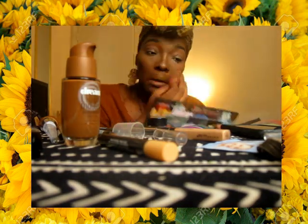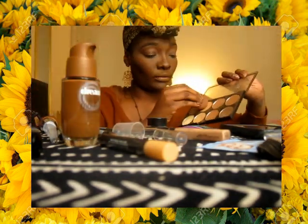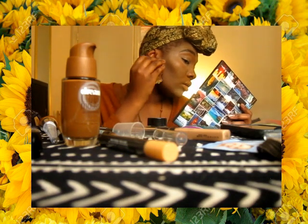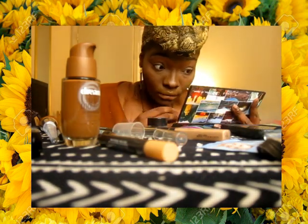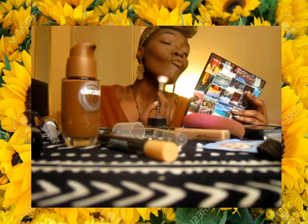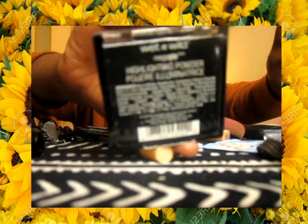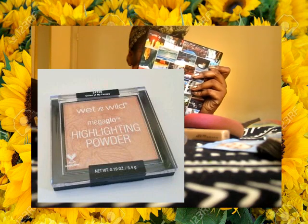Going back in with the 3D Contour Artist Powder Palette by RK by Kisses, using the lightest shade to go under my under-eye area — just be careful and don't get it in your eye. Then I go with a medium shade for cutting out my cheekbones. And then I'm going in with the Wet n Wild Mega Glo Highlight Powder in Crown of My Canopy.